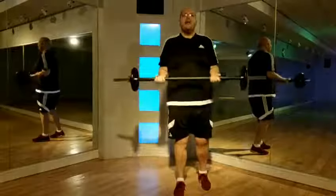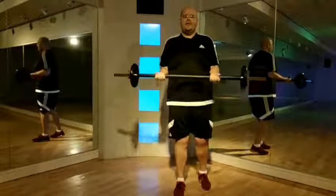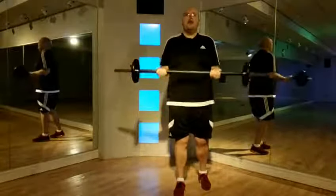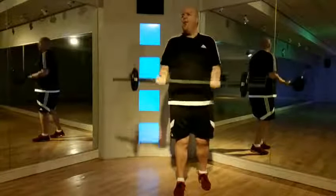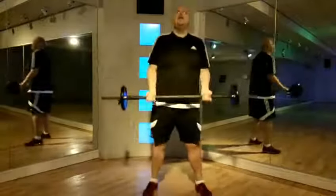Slow down. Three, two, one. Slowly up. One more. Lift one, slowly down. Lift.